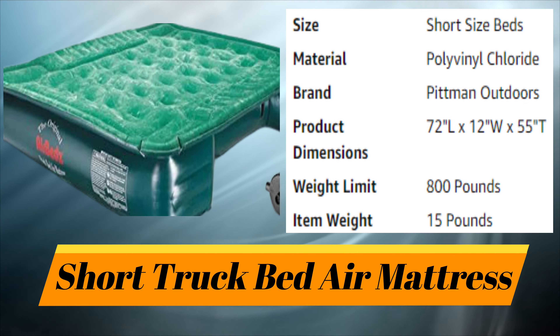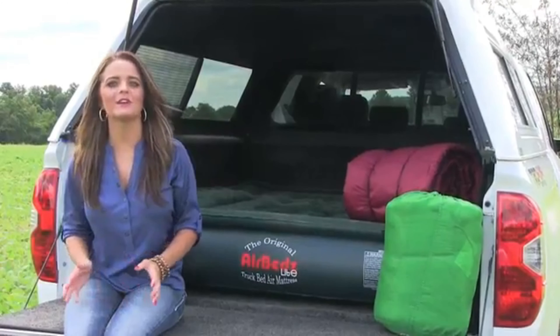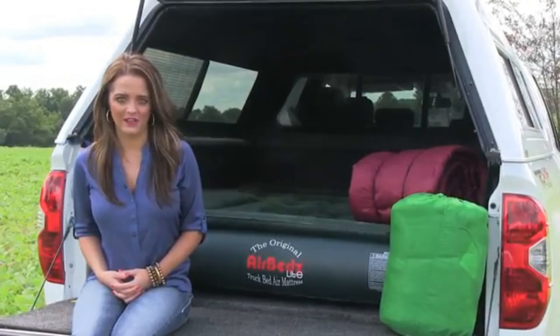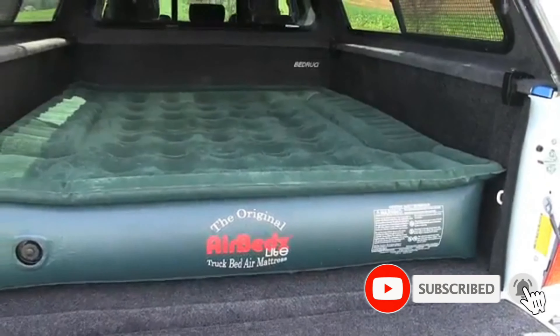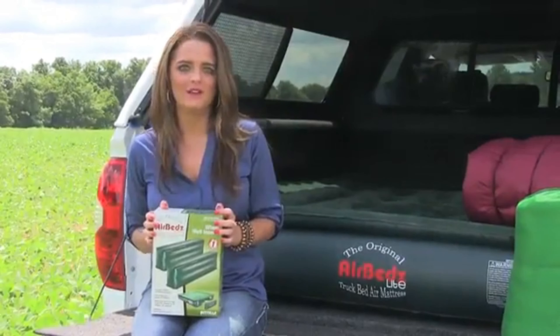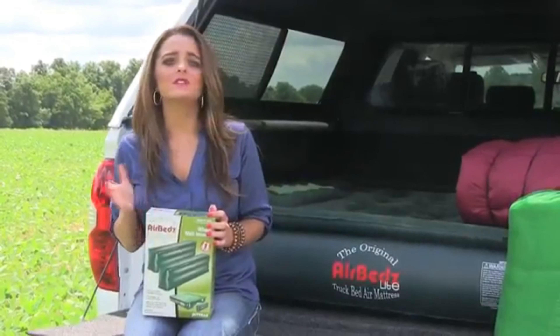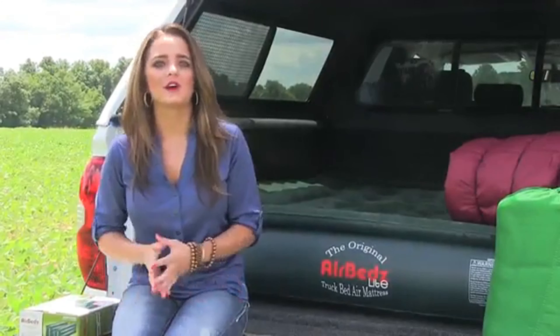Number seven: Short Truck Bed Air Mattress. The AirBeds Light Truck Bed Air Mattress is the only air mattress designed to fit your truck bed, and goes great when complemented with an ARE truck cap. Available for any six and a half to eight foot truck bed, it is designed to fit around and over the wheel wells of your pickup, creating a full-size sleeping area. By purchasing additional inflatable wheel well inserts, you can also use the mattress at home or while tent camping — making it a full queen size mattress.